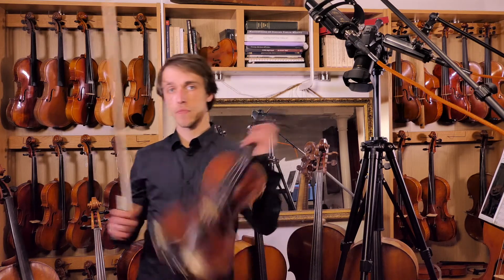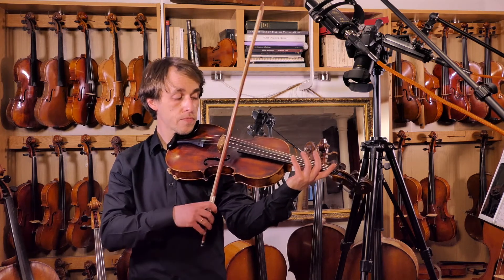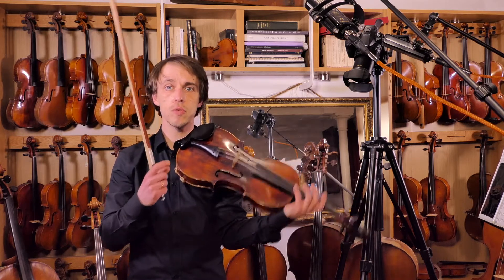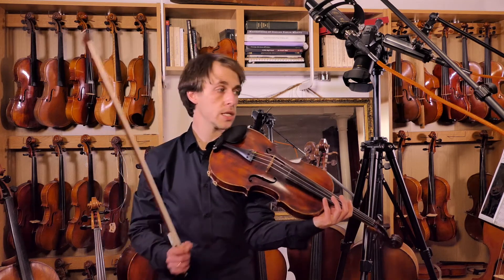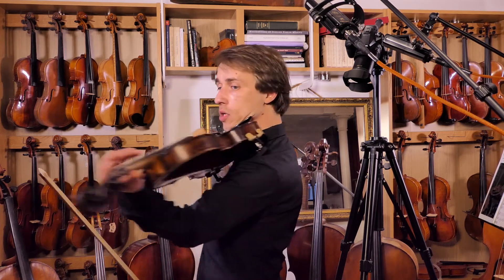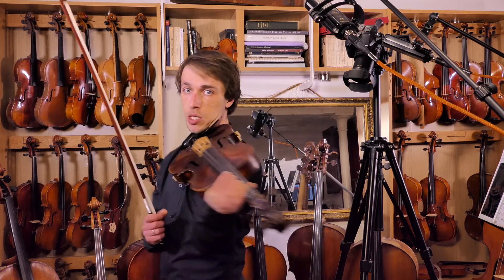On the way back, when we do the string changes, he asks for the same: on the way back, an open A followed by the same note as a fourth finger. But try to float your fingers in the finger pattern that you're going to be using on the next string. In this case, one and two against each other. So what we do is play the open string, float fingers over the string we're going to use — as you can see, one and two against each other — and then you place them all together, and you end up with the same note.